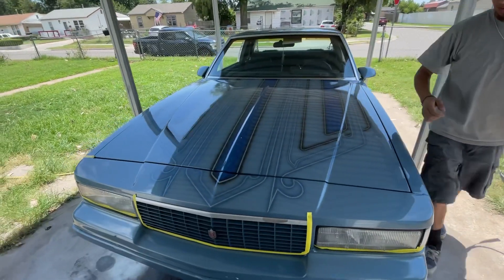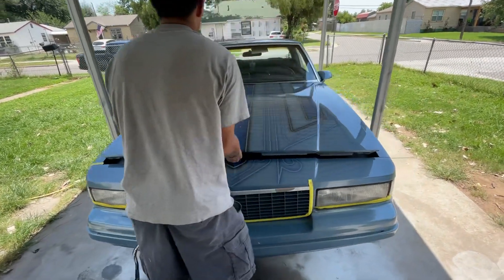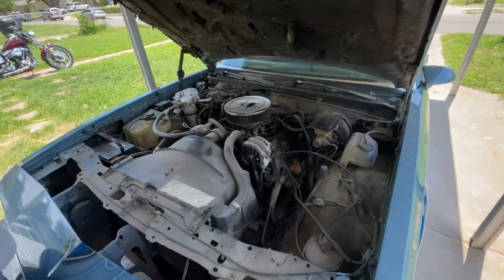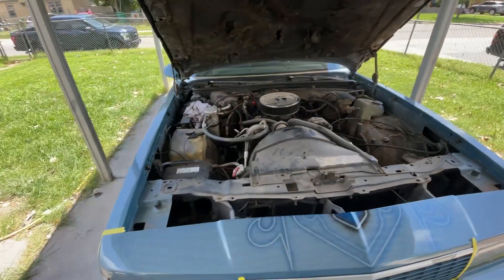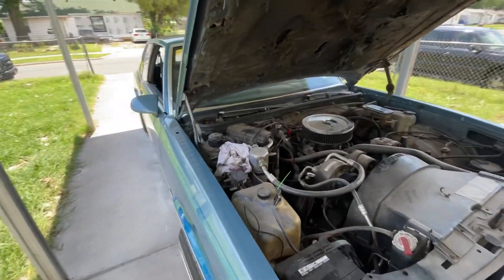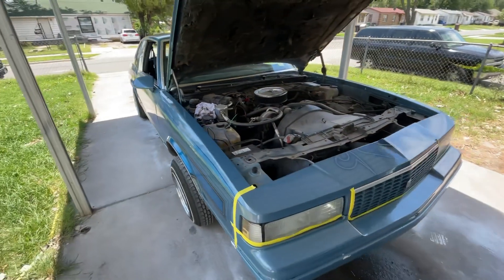We're gonna check out the motor, see what that motor's looking like — I know it's nice. Oh it's nice, yeah. Everything's there, just needs a little dust-down. Definitely respect it man. Much love to the G-bodies, to the G-body bro.